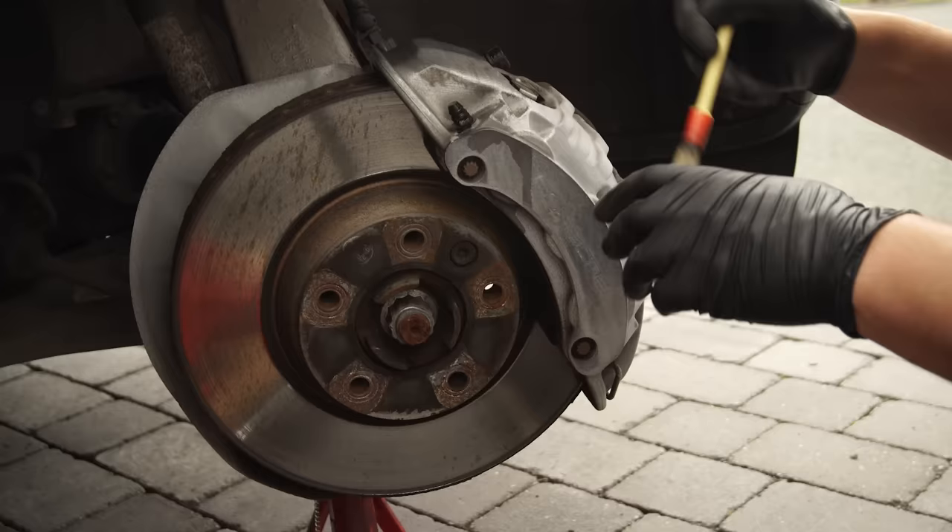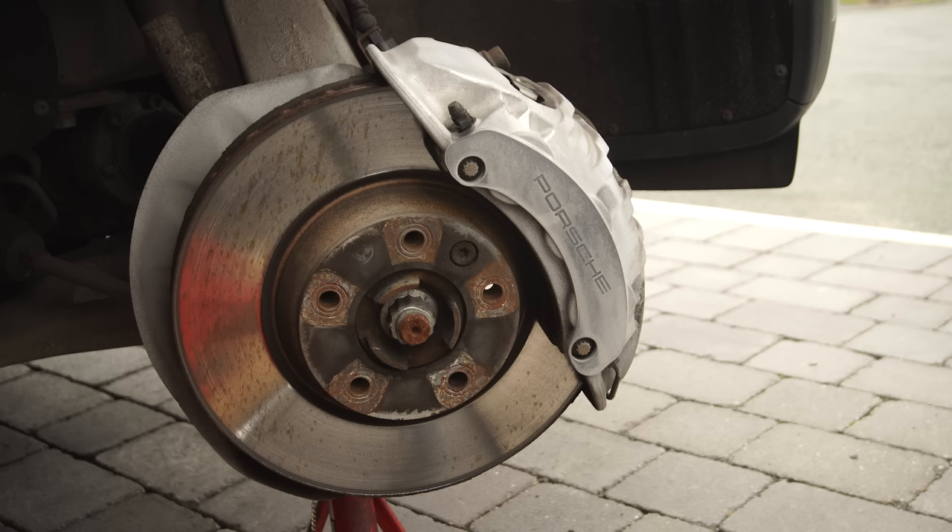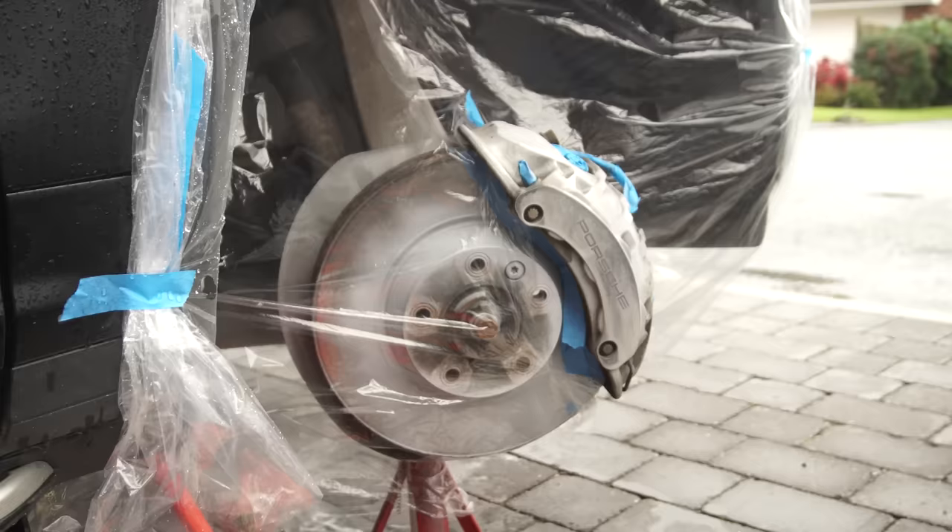After this, use a solvent brake cleaner or isopropyl alcohol to clean the caliper completely. On these Brembo calipers, it seems like the Porsche logo has been etched into the surface, which means we can't get it 100% smooth, but by removing the lettering we can make it a lot less noticeable, and it also gives us a marker for where to put the new lettering.